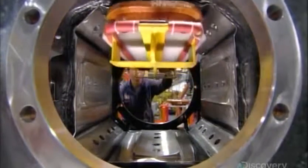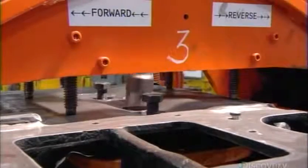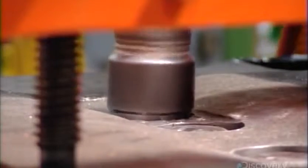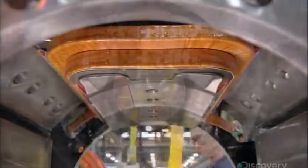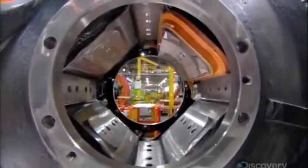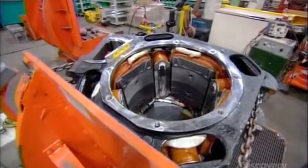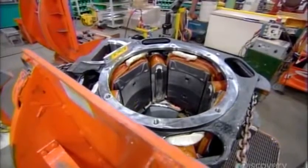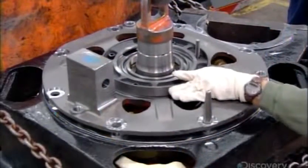Each traction motor generates 750 horsepower — three times more than a typical car — giving the locomotive 4,500 horsepower in total. To build each motor, they bolt coils of wound copper into a cylinder called a stator, then lower another cylinder called an armature into the stator. Powered by an alternator, the coils produce an electric field that rotates the armature, turning components which propel the locomotive.